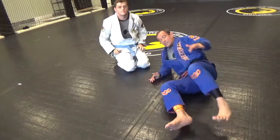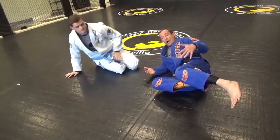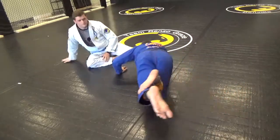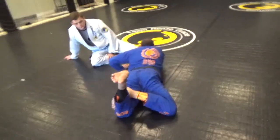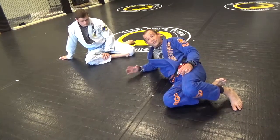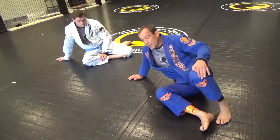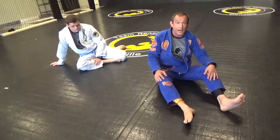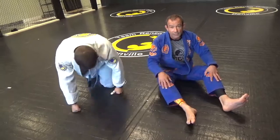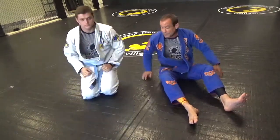When I'm not able to finish, I turn belly down and that allows me to adjust and then re-roll back into this finishing move. If I don't do this, I'll be stuck with a big guy between my legs fighting for all kinds of other stuff. The trick to this is getting belly down.